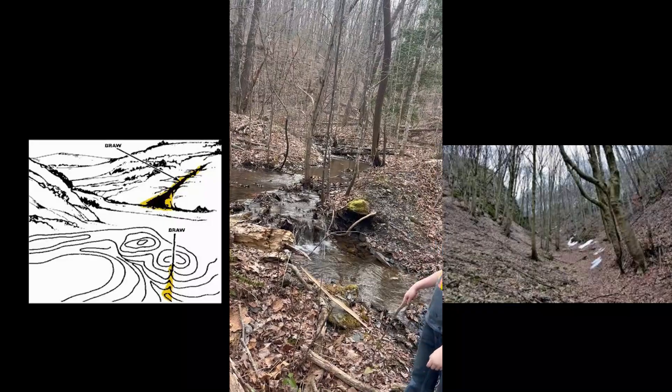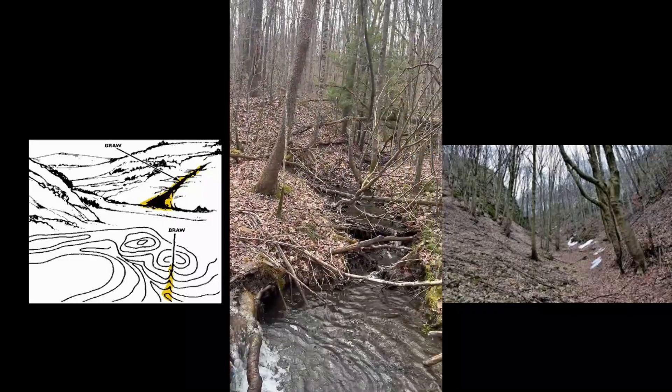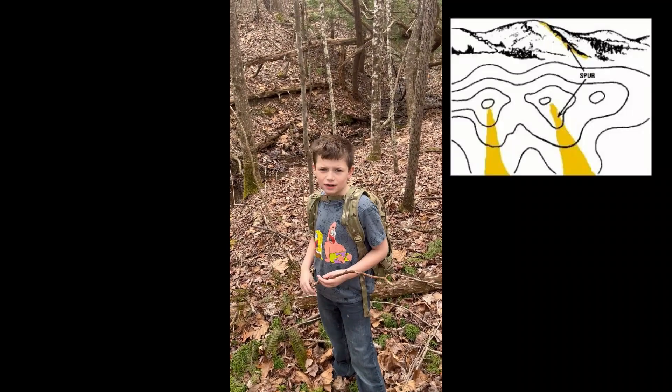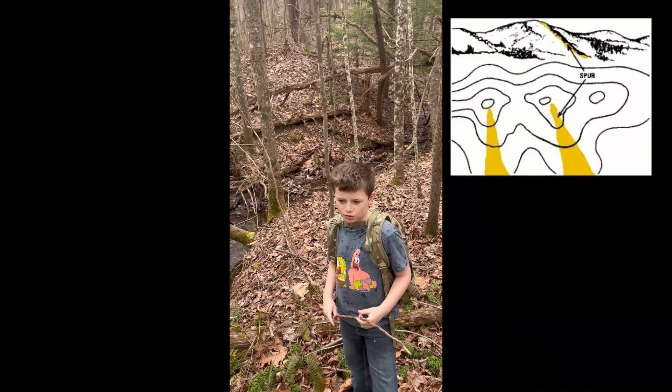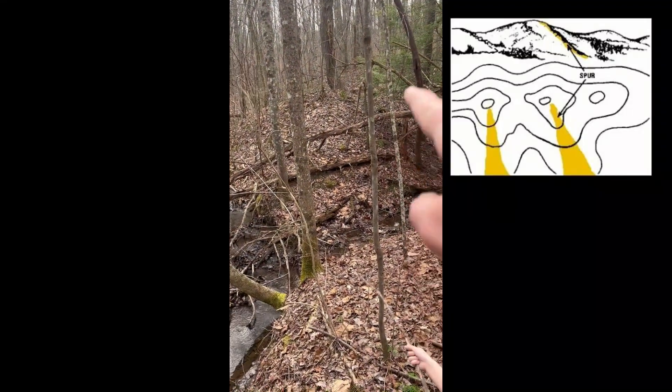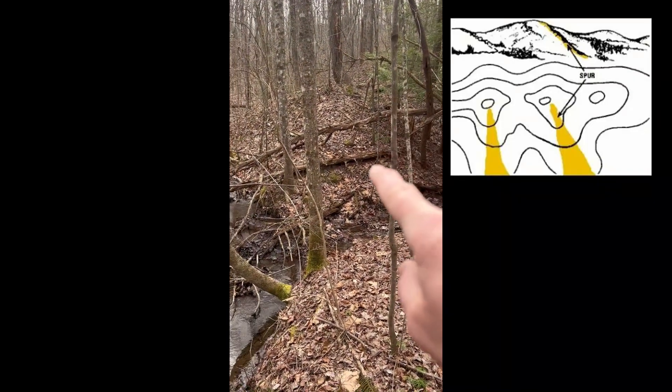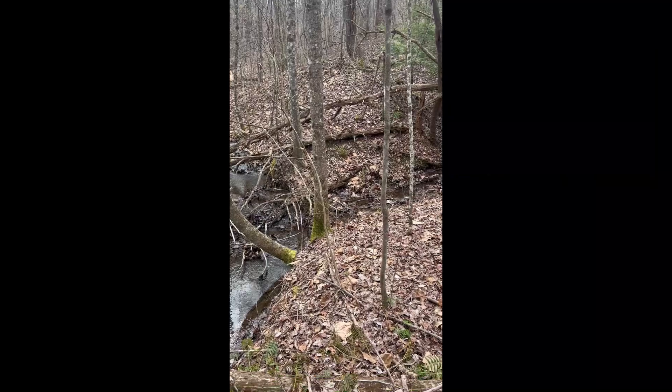Two places where water meets — that could be a draw. Land on the other side of a draw is considered a spur, so that right there, coming down off the mountaintop or hilltop, is considered a spur.